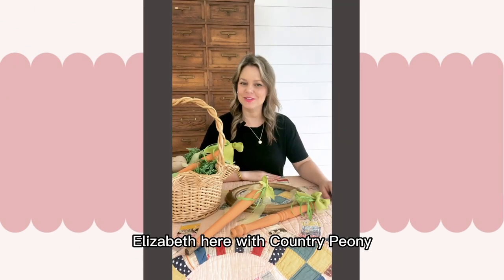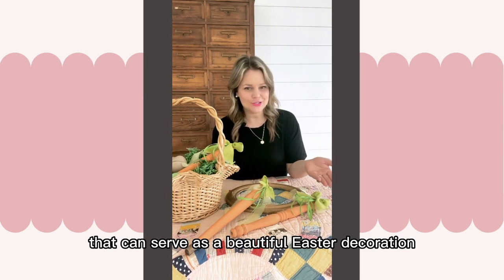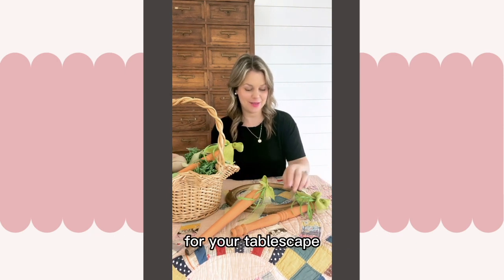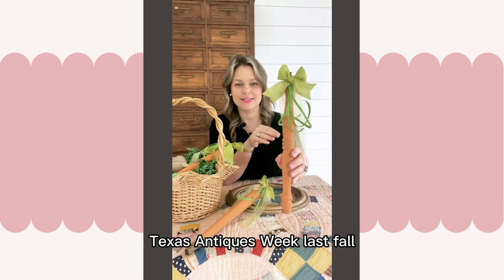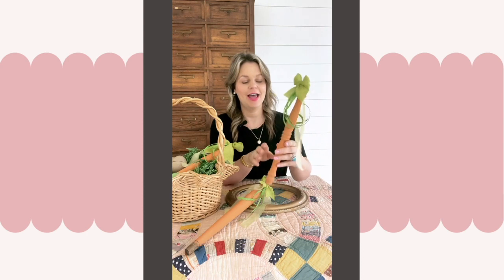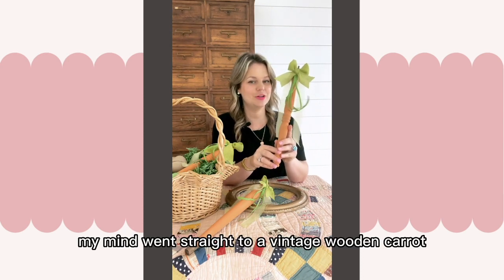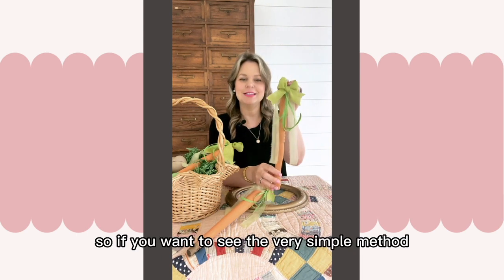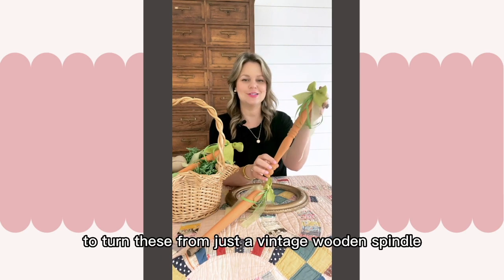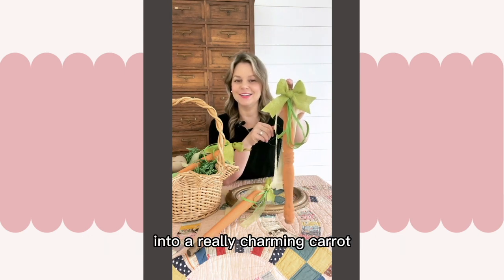Hi everybody, Elizabeth here with Country Peony, and today I've got a really fun Easter craft that can serve as a beautiful Easter decoration for your tablescape. I found these wooden spindles at Round Top Texas Antiques Week last fall, and when I saw them my mind went straight to a vintage wooden carrot that's perfect for your Easter tablescape. If you want to see the very simple method I used to turn these from just a vintage wooden spindle into a really charming carrot, then come along.